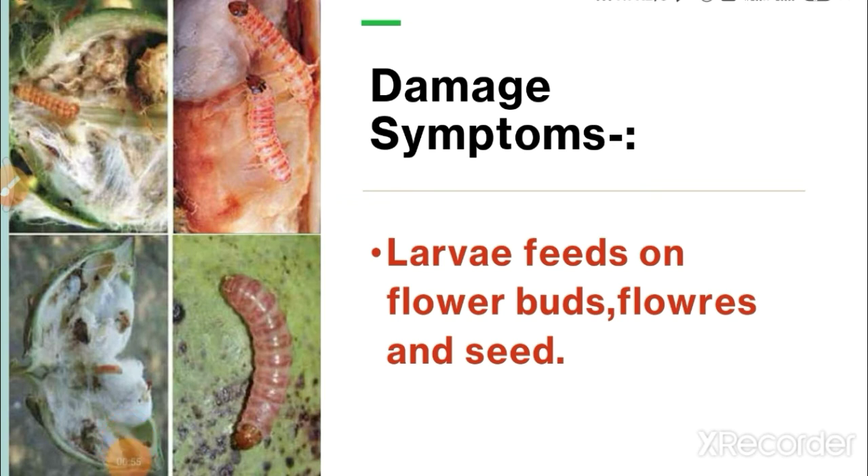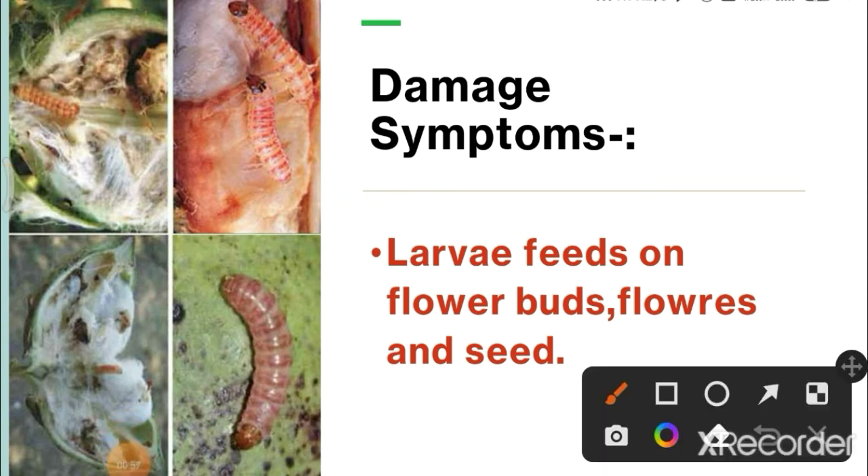Damage symptoms: larvae feed on flower buds, flowers and seeds.